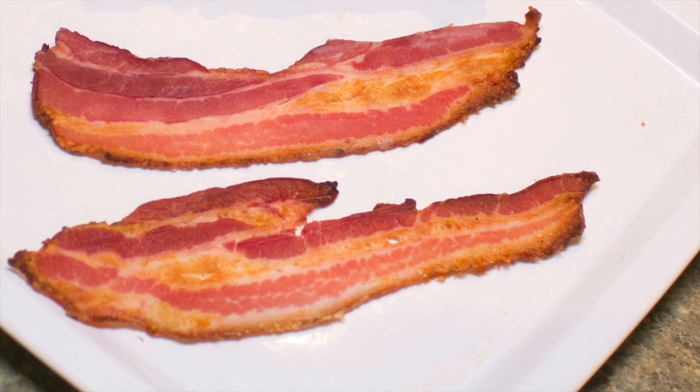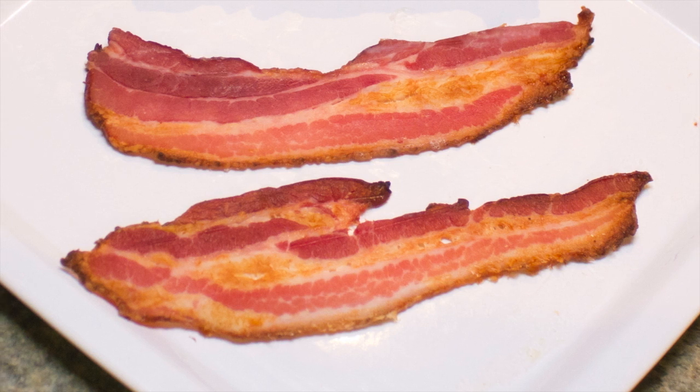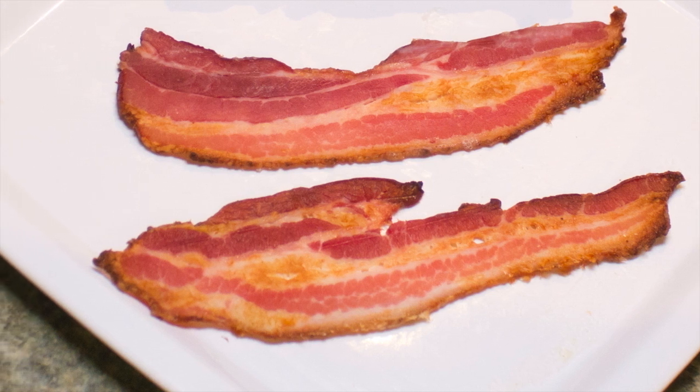What if there were a new method of cooking bacon that retained the original shape of the bacon as much as possible, had a better texture, and a superior taste?